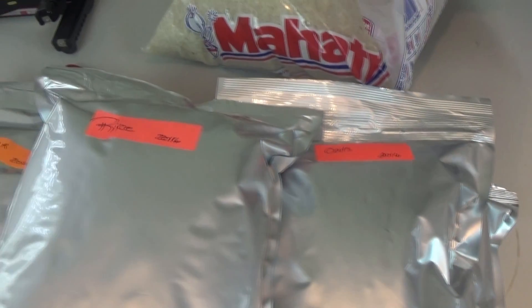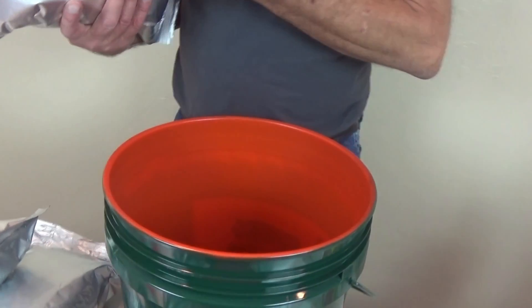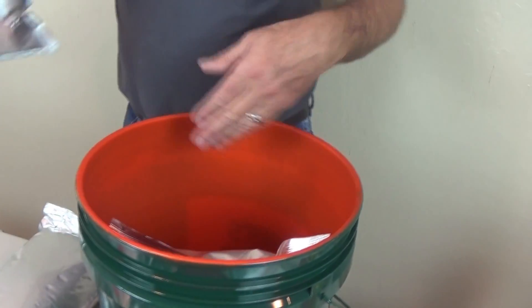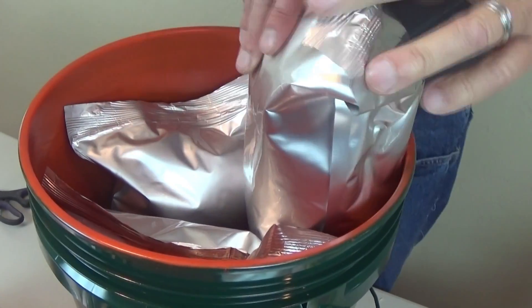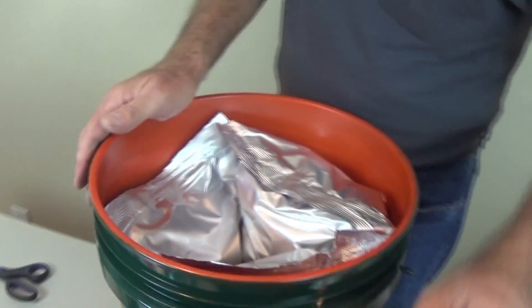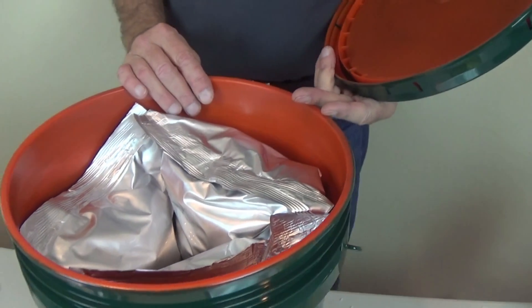This is an option instead of a five-gallon bucket — these are one gallon bags that you can just pull out. For extra protection — and this is overkill — I'm going to put them in a bucket for long-term storage. This will protect from the bag getting ripped or anything like that. You can put three of these in a bucket. I got the cheap buckets from Home Depot. Just put them all in there — all three — and they're in there. So you have smaller ones instead of the big five-gallon; you can put three one-gallon bags in one bucket, seal it, and store it however you want.